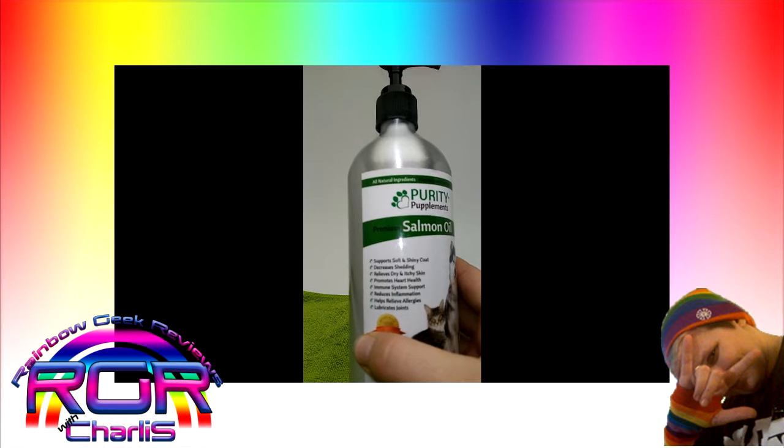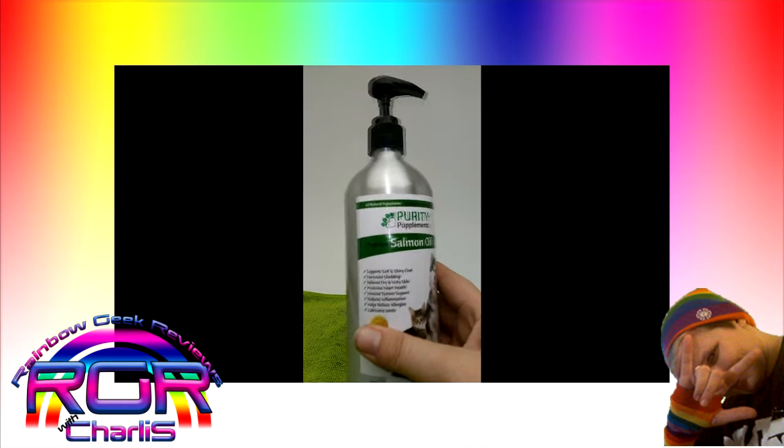Supports a soft shiny coat, decreases shedding, relieves dry and itchy skin, promotes heart health, immune system support, reduces inflammation, helps relieve allergies, and lubricates joints.